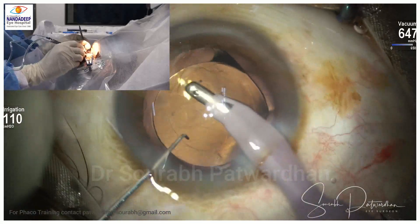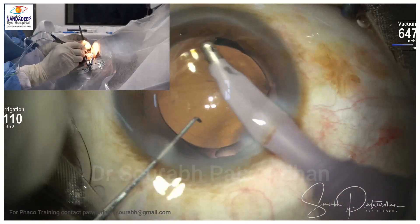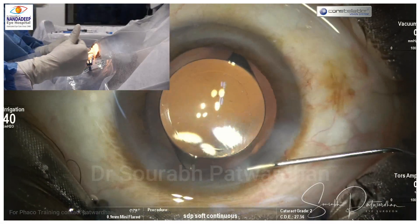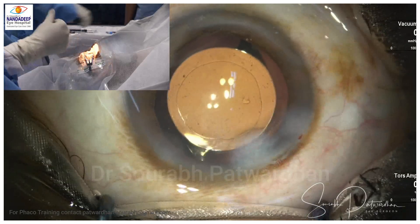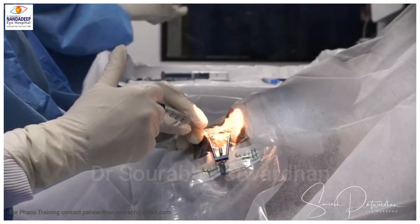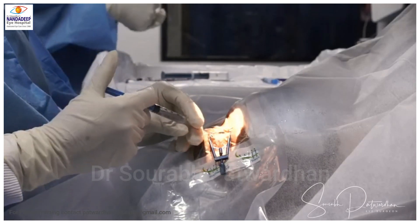Another important point while injecting any fluid in the eye: always hold the hub where the cannula attaches to the syringe, so that the cannula doesn't shoot forward and cause damage to the ocular tissues.